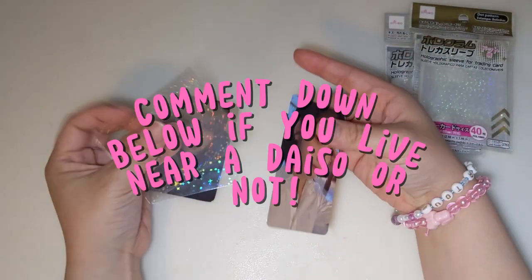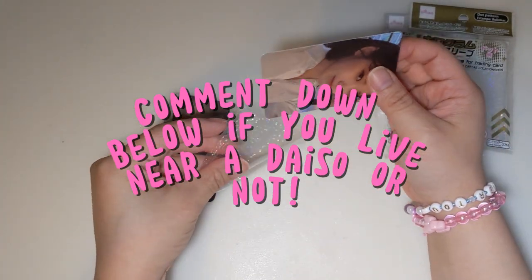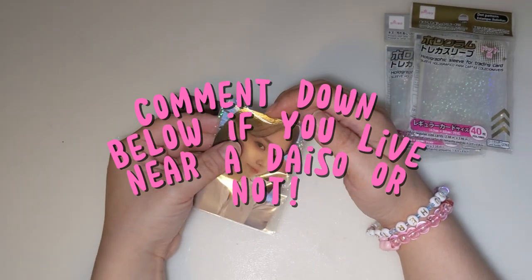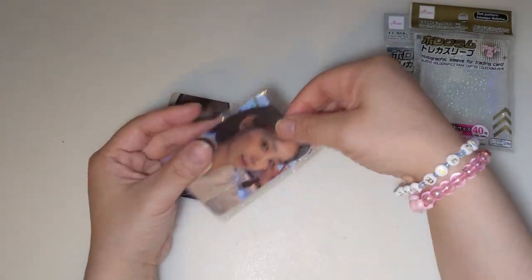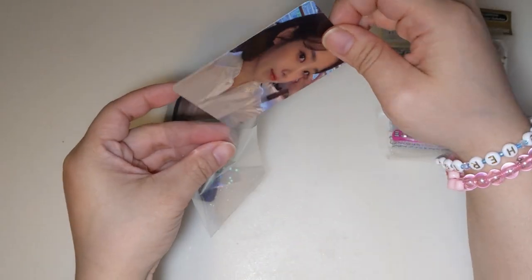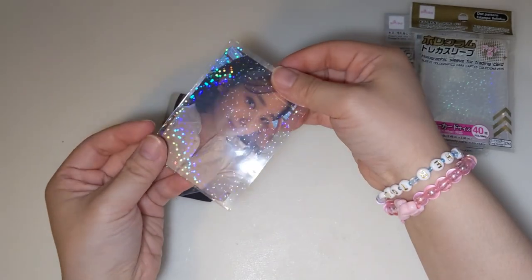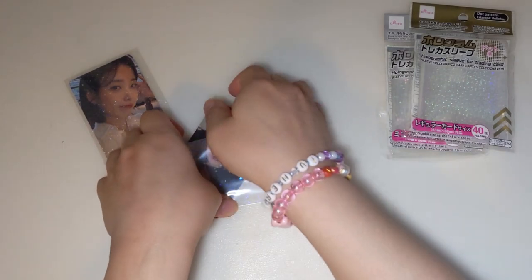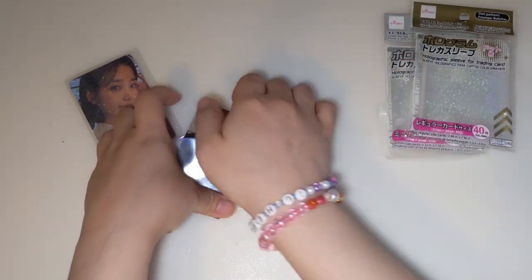I'll link them down below. If you live in a Daiso-less place or you live near a Daiso — your girl… Also, I keep making this mistake, but actually only one side has holographic. The holographic effect or pattern is on this side, and in the back there's nothing. There are other patterns available for these.